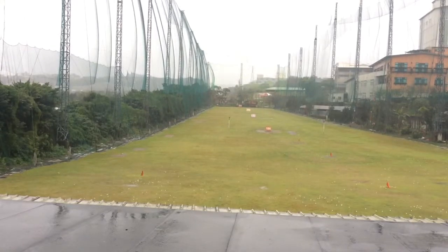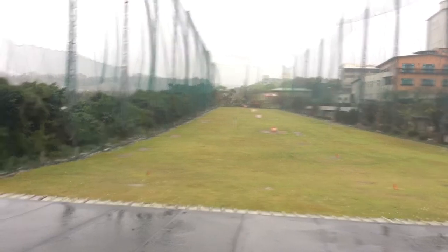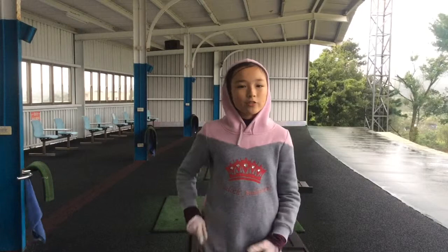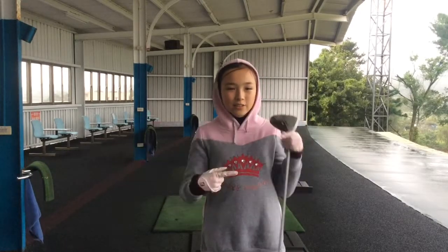It's cold, it's raining, it's wet, it's foggy, it's wild. We would have never survived on the course. So today we'll be doing the driver and let's get into it.